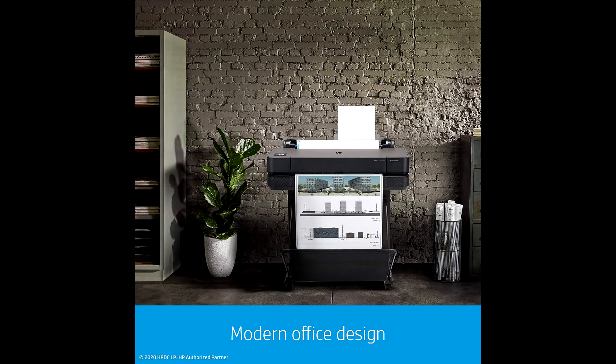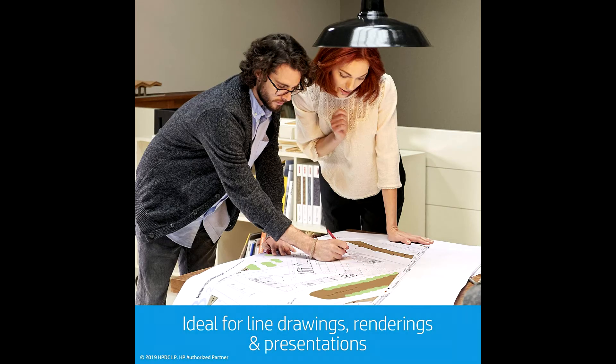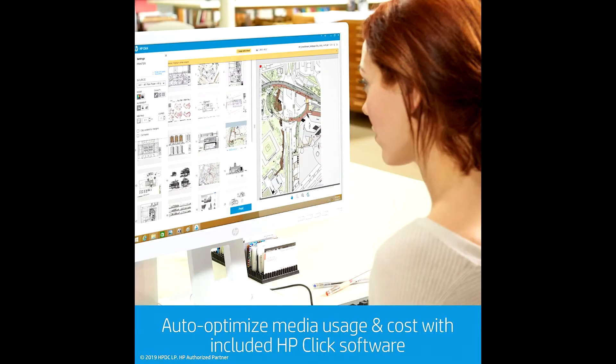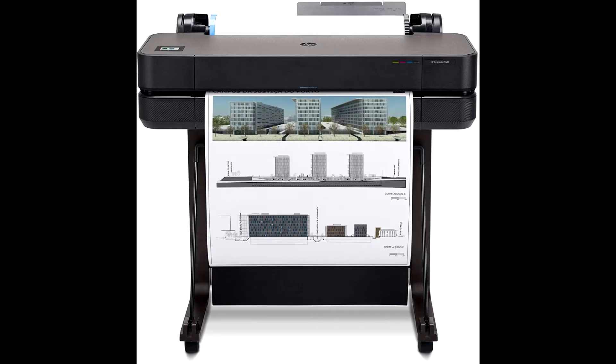Dimensions for this printer are about 45.5 x 22.6 x 18.1 inches and it weighs 82.5 pounds. The HP DesignJet T630 is the world's smallest wide format printer with a built-in stand, designed to fit your office budget and the way you work. It prints multi-size projects with ease and prints your A1/D plot as fast as 30 seconds.